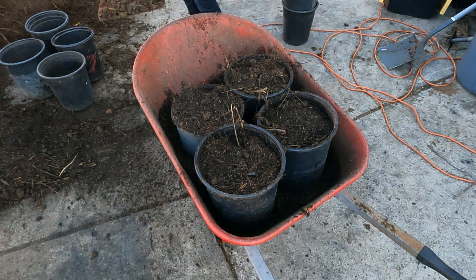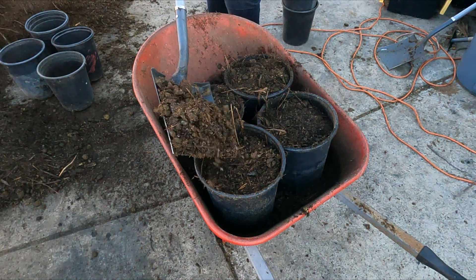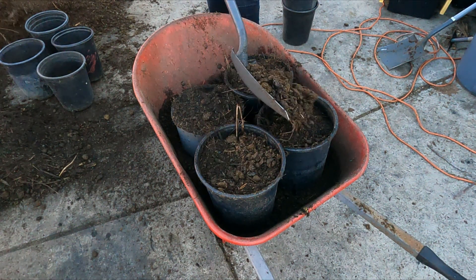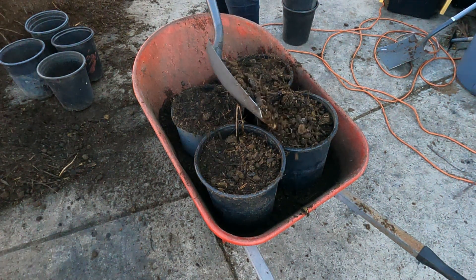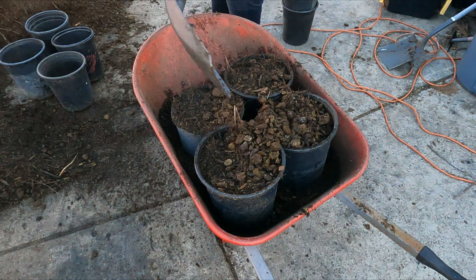Biochar really is such a great thing to add to your soil — it can do so many different things and I really don't see any major drawbacks to having biochar in your soil.